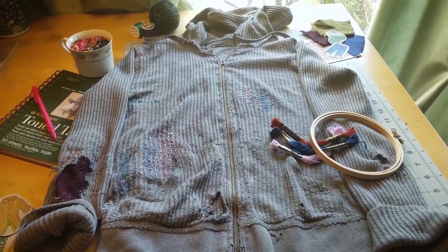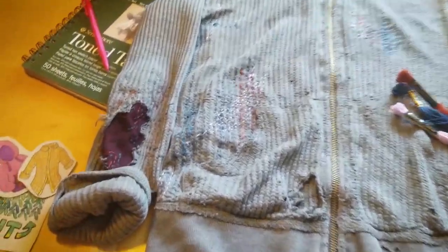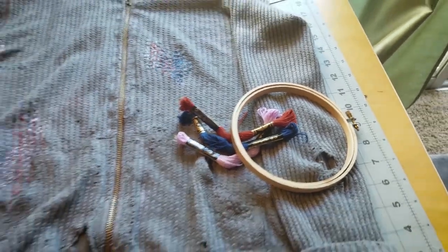In this episode of Make Time, we're going to be doing some visible mending, taking worn-out garments and giving them a repair with flair using basic craft materials.